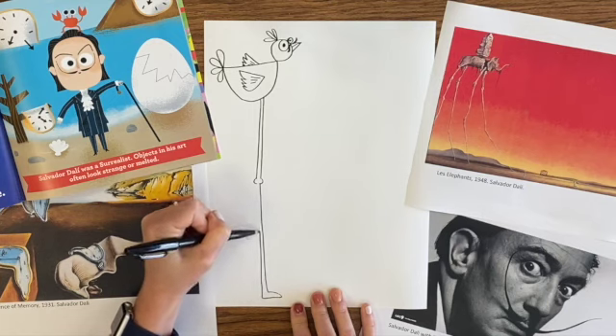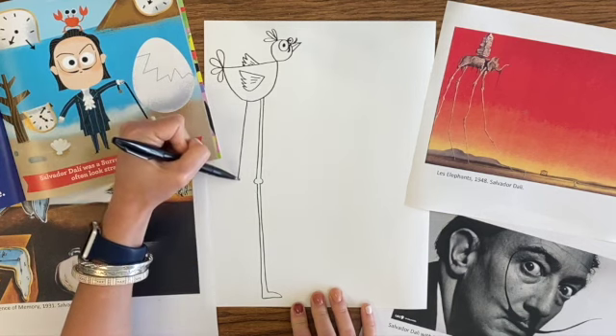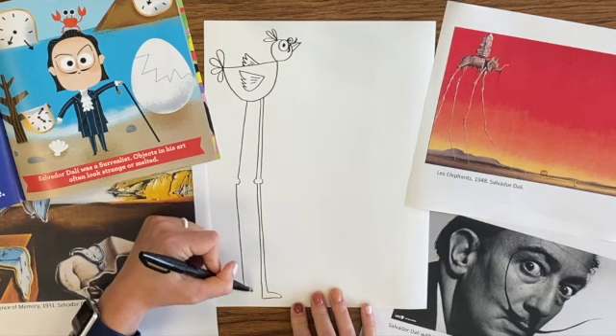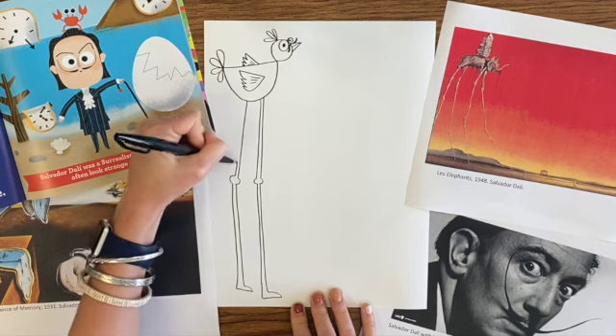But I think because this artwork is weird and crazy, then it's okay if you mess up a little bit. And I'm going to leave myself enough room to put more birds on my page. I love how the elephant's legs look a little bent, so I'm bending the legs on my bird a little as well.